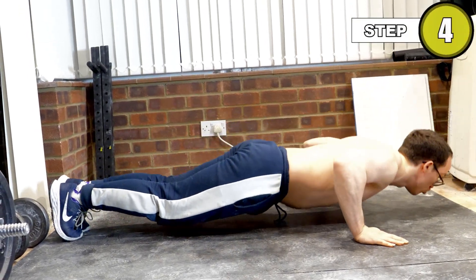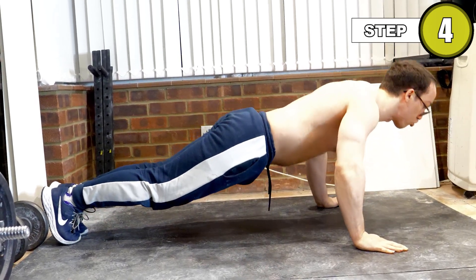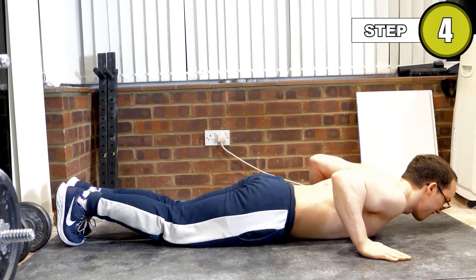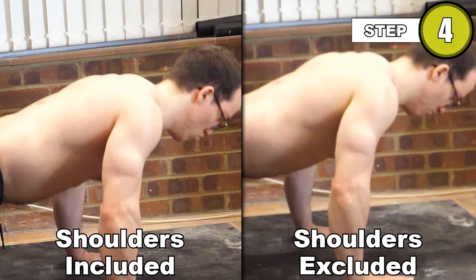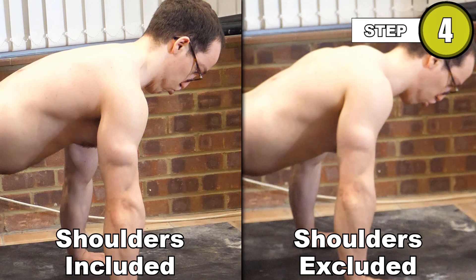Do note that while you can push your shoulders all the way through in a push-up, if you intend on performing it purely for the chest benefits, then it's worth keeping your shoulders slightly retracted, and only pushing as far as your retracted scapula allow. This will mean your chest does the vast majority of the work.